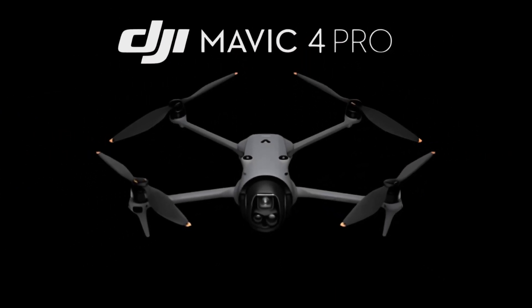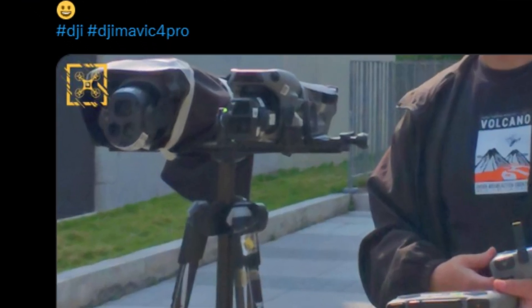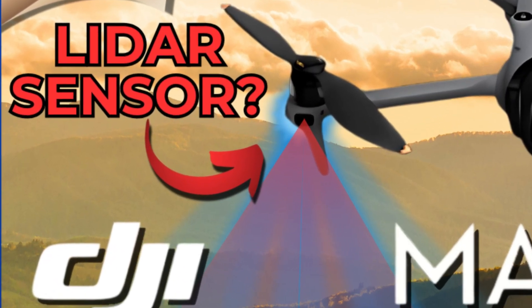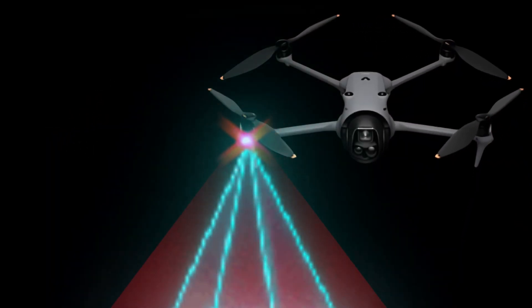The Mavic 4 Pro is one of the most anticipated drones of the moment, and as new leaks emerge, expectations continue to rise among enthusiasts and professionals in the field, who are eager to see what new features this latest version of DJI's professional series will bring.